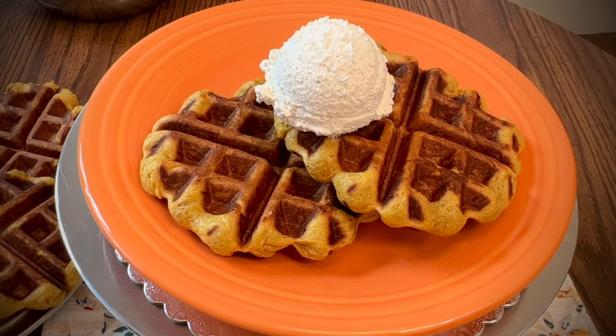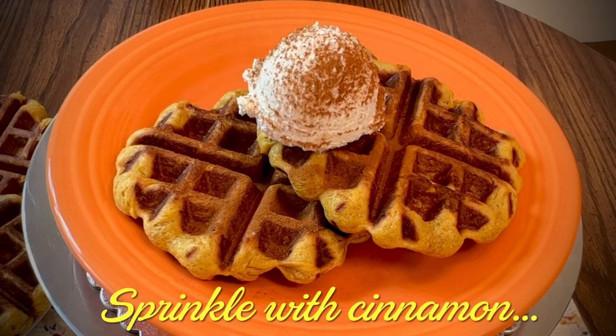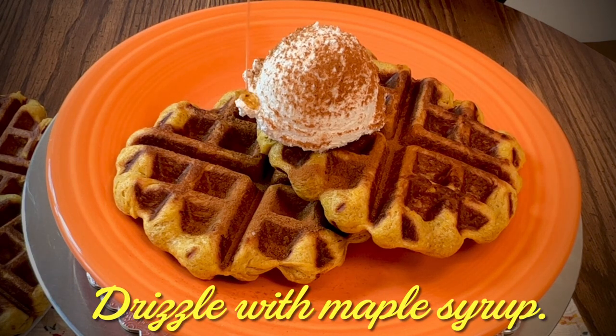Top with a big dollop of cinnamon whipped cream, sprinkle with a little extra cinnamon, and drizzle with maple syrup.